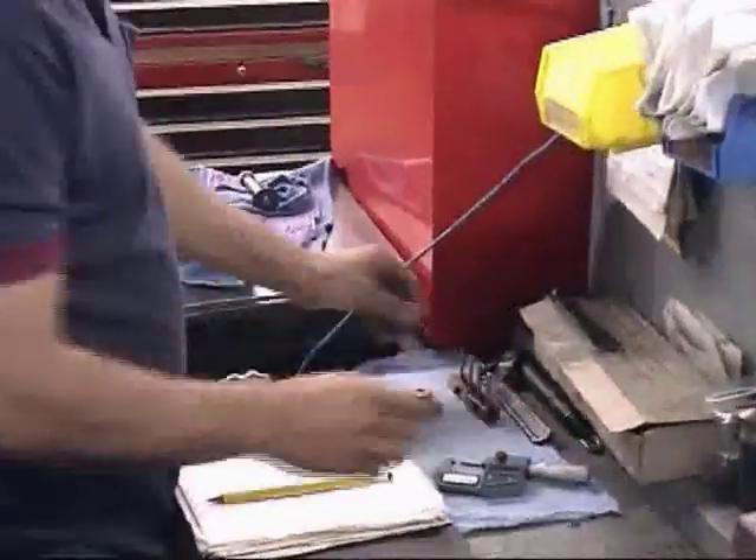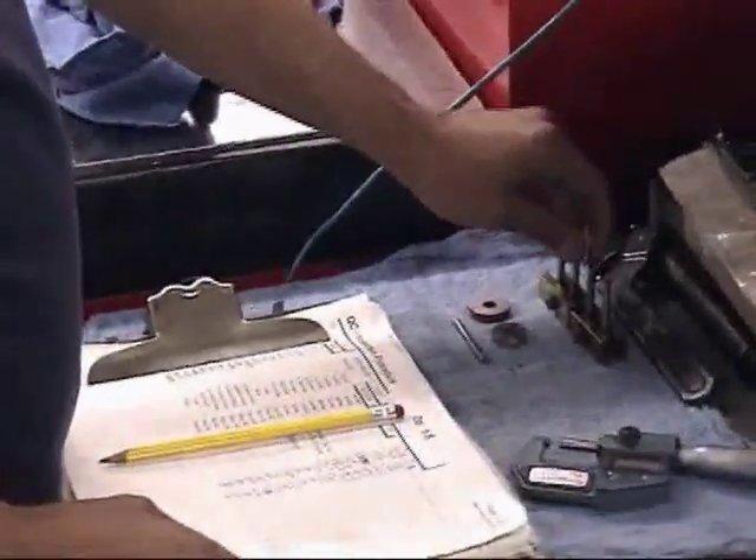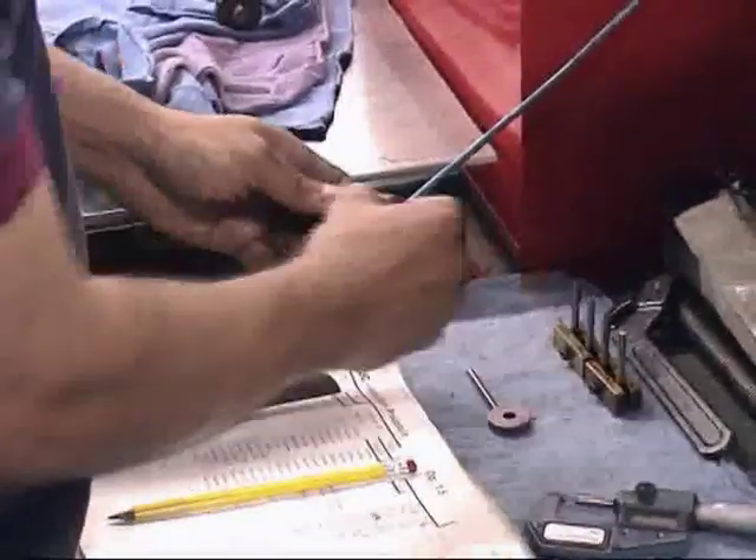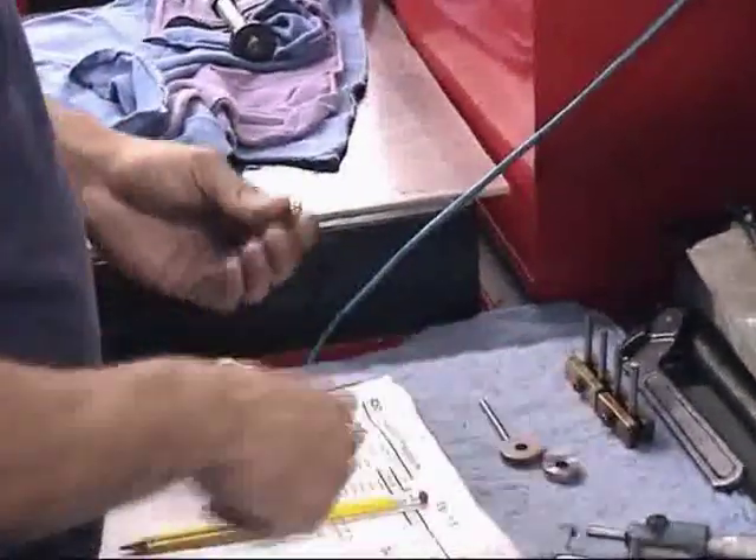Quality control is assured with rigid inspection procedures, mandatory documentation, and thorough operator training.